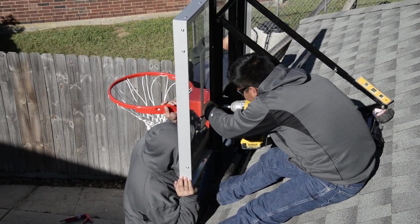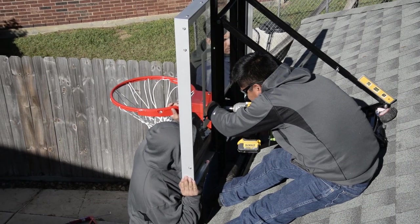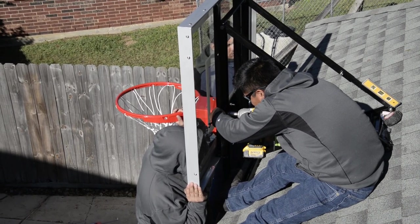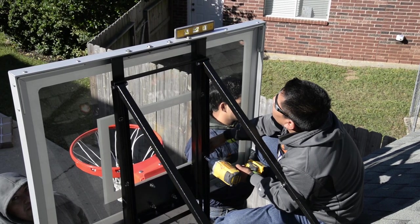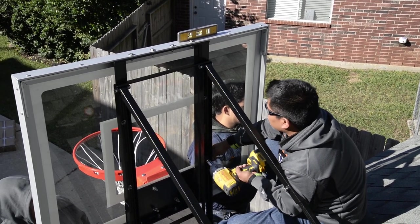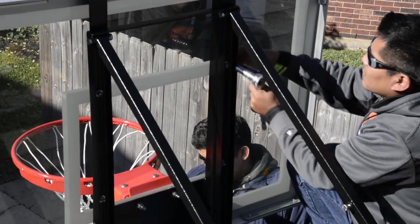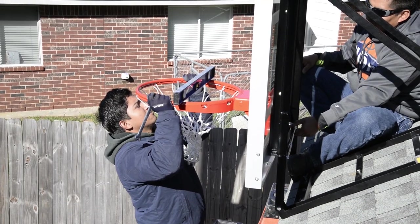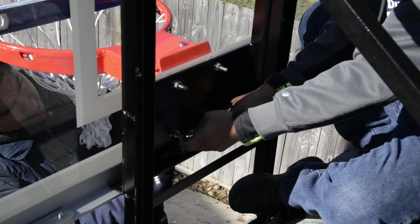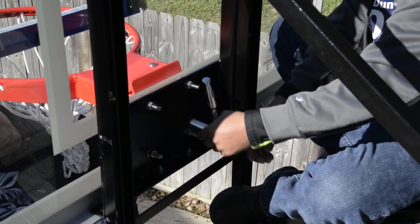Place a level on the top of the backboard and tighten up the right bottom hex nut. Once your backboard is level, tighten the remaining two or four hex nuts depending on your configuration. Next, place a level on your rim and level it left to right. Once you've leveled the rim, tighten the four hex nuts holding the rim to the backboard — be sure to watch the level as it might move as you tighten.